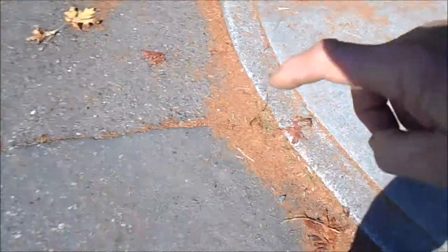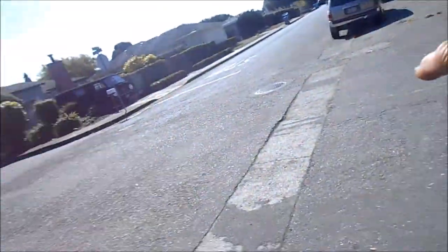And so that's what the problem is. Here's where the line goes to the sewer. The sewer goes this way.